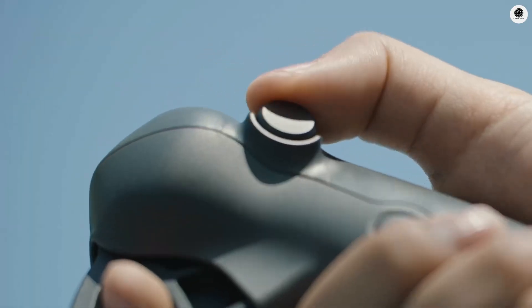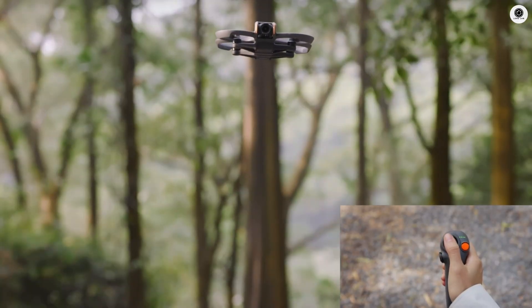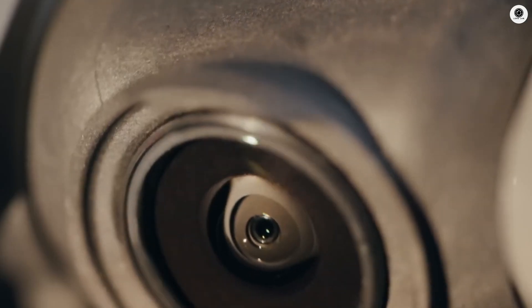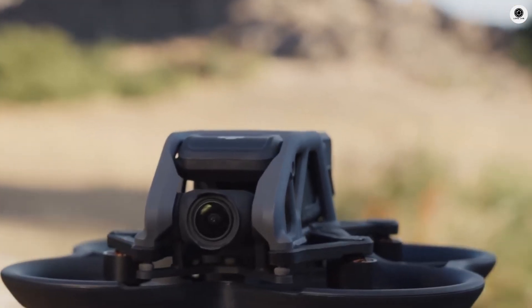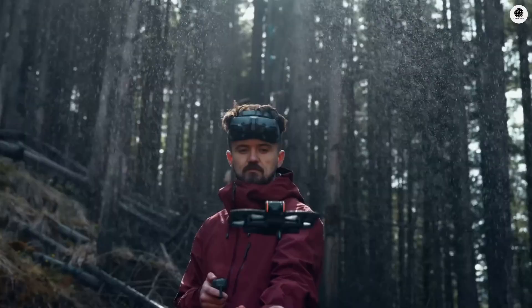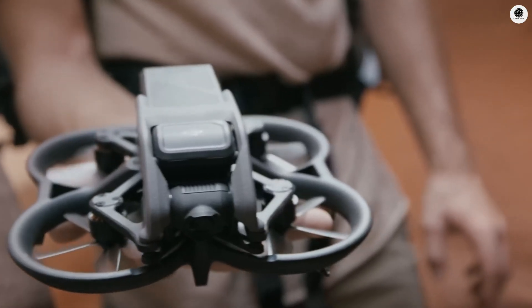The physical redesign tells us DJI listened to feedback. The camera module is noticeably larger, and the gimbal extends further upward. The battery placement has shifted backward, creating additional room for the nested camera system. Perhaps most intriguingly, the iconic orange bumpers from the Avatar 2 might be gone entirely, giving the Avatar 3 a sleeker, more professional appearance.